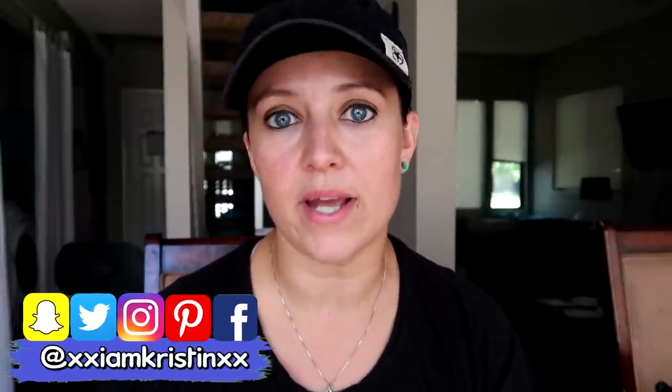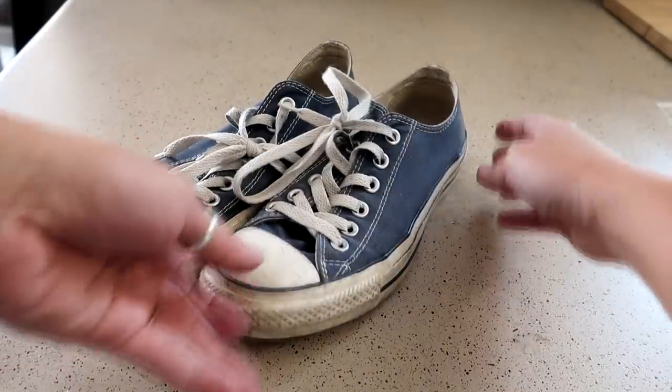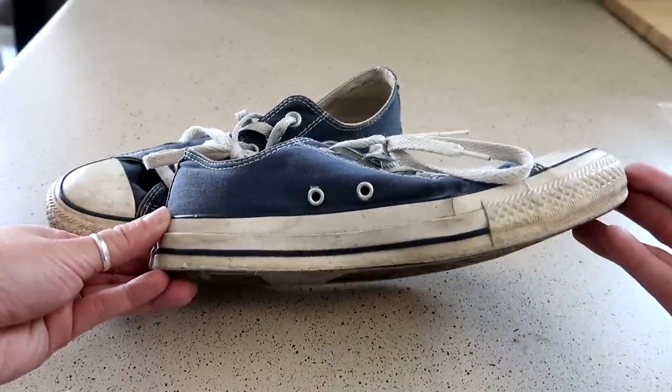Hey guys, it's Kristen. In today's video I'm going to show you three different ways that you can clean your Converse. The other day I bought a brand new pair, and when I compared them side by side to a pair I've had for like 10 years, I could not believe how dirty my blue pair were. So I started doing some research and found three different ways to clean them. This is what my Converse look like now — not horrific, but I've had these for probably eight to ten years and I've never cleaned them, so they definitely need to be cleaned.